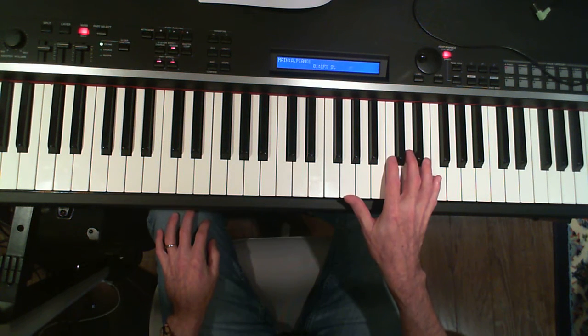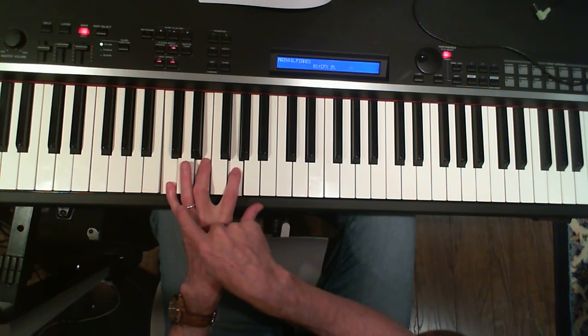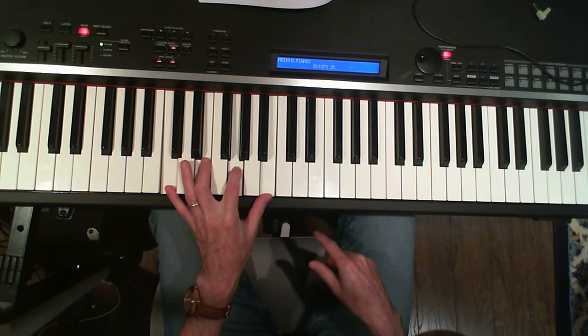Cockles and Mussels. Now we're going to start by playing the right hand an octave higher. And our chords, instead of being triads — three note chords — we're going to make them four note chords.